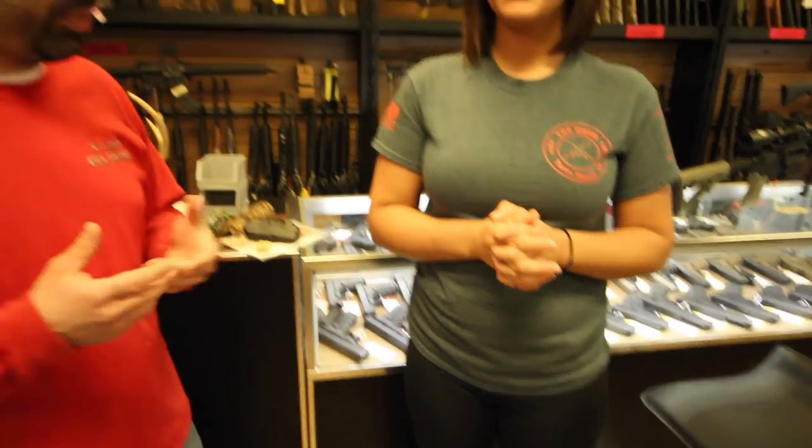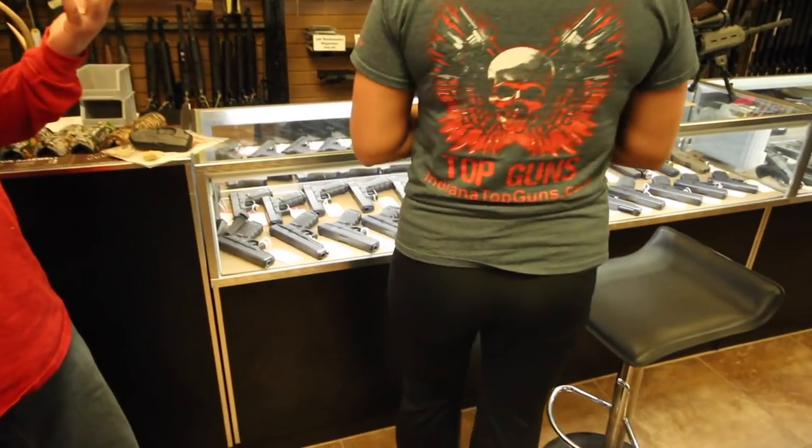Hey guys, Steve at Top Guns and I'm Jennifer. Normally when she comes in she's in jeans and has her firearm usually inside the waistband, which is typically a shield. And today she doesn't appear to have one anywhere on her waist. Turn around so they can see she's obviously not wearing anything on her waist and it doesn't appear that she has an ankle gun on. So I asked why she wasn't carrying a gun today and she nicely informed me that I was incorrect. So Jennifer, today where are you carrying your firearm?